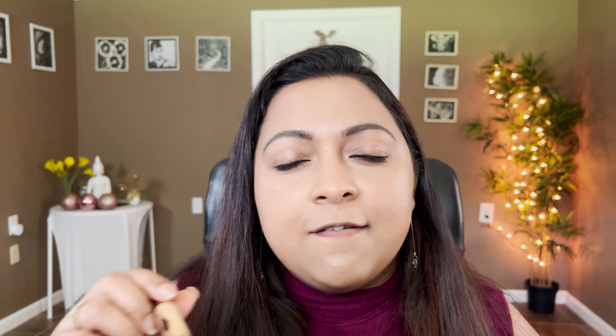Here's a close-up — Smashbox on this side and Fenty Eavesdrop on this side. Pretty similar, pretty similar.